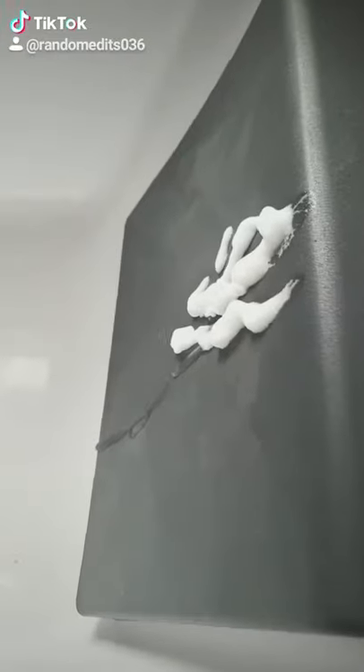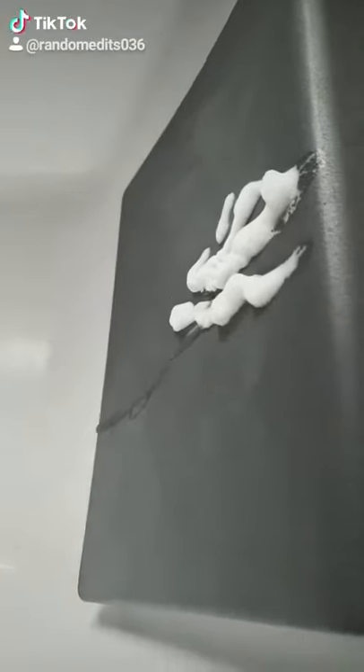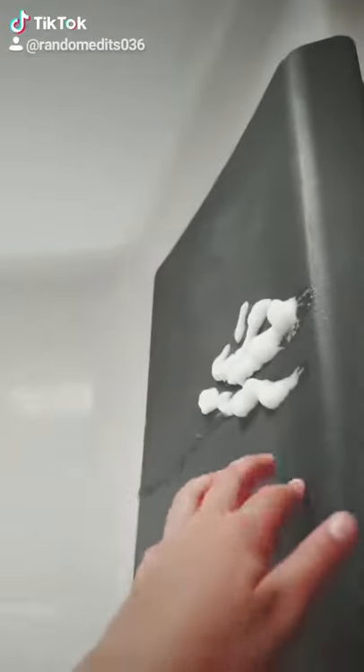Hey guys, so today I'll be showing you how to get hair mousse, body wash and conditioner off your bath pillow. First you're going to obviously add some water. Some of it's come off already but we need to make it extra clean.